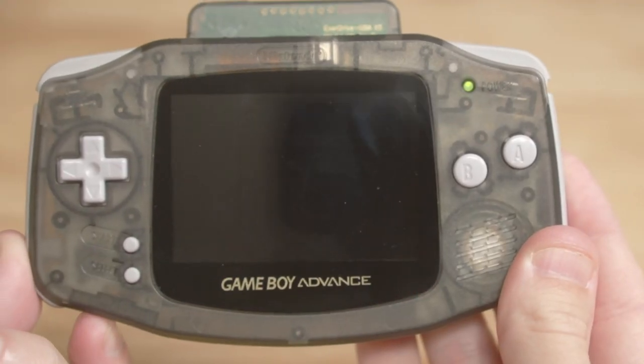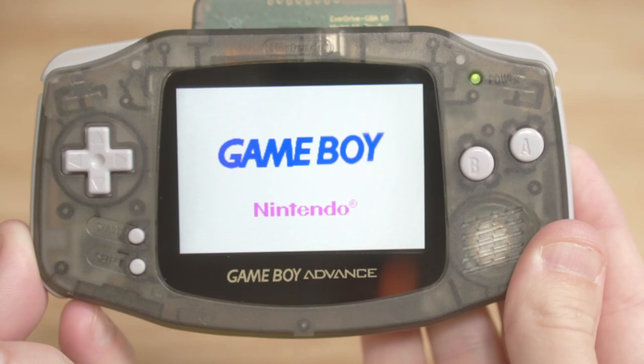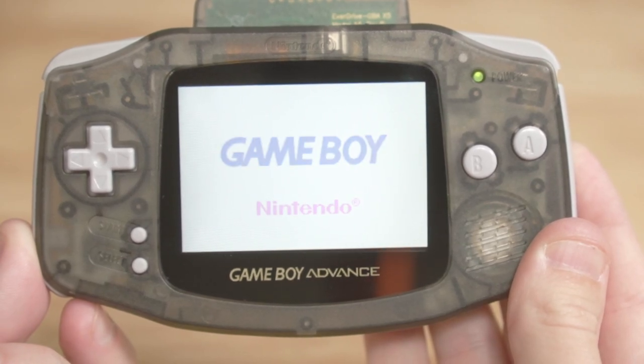When I think about handheld video game consoles, I don't often think about the Game Gear. I grew up in a Nintendo household — I had the original Game Boy, a Game Boy Color, a Game Boy Advance — so I really wasn't aware of the Game Gear until later in my life.